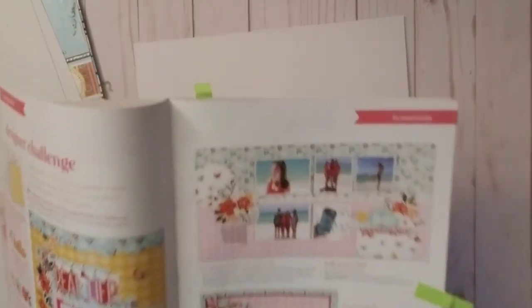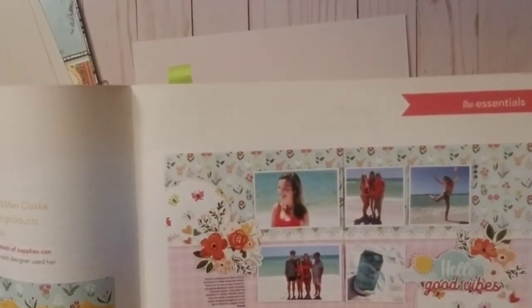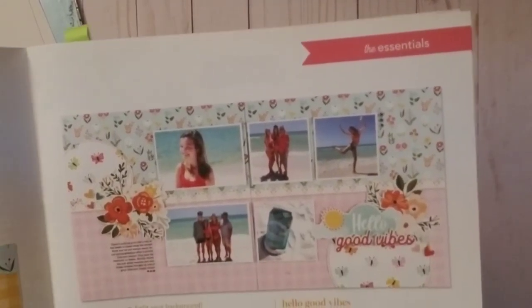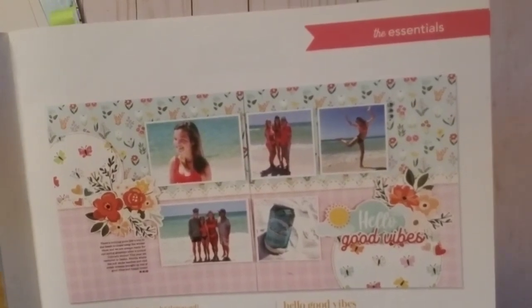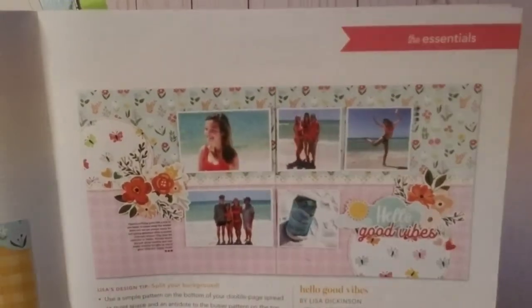The sketch — well, it's actually a demo or sample page — that I'm referring to for this layout. It's a two-page layout and it happens to be a beach layout, coincidentally. What drew me to it was the floral paper at the top.